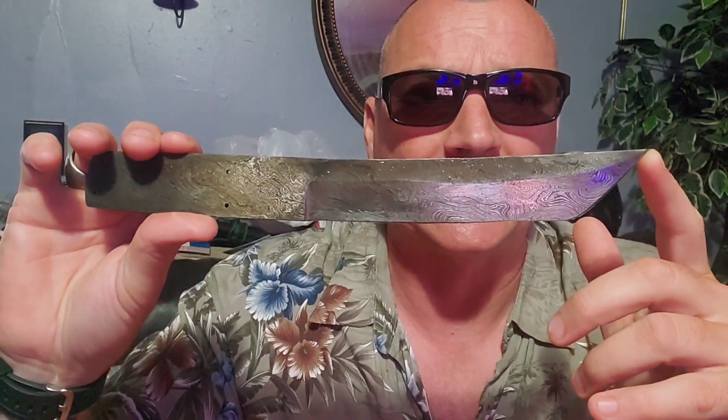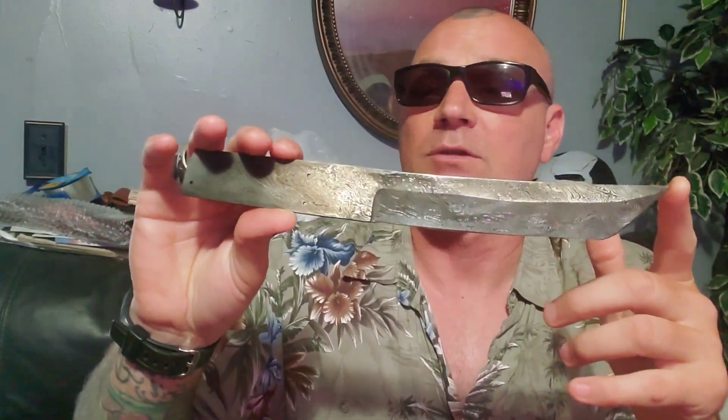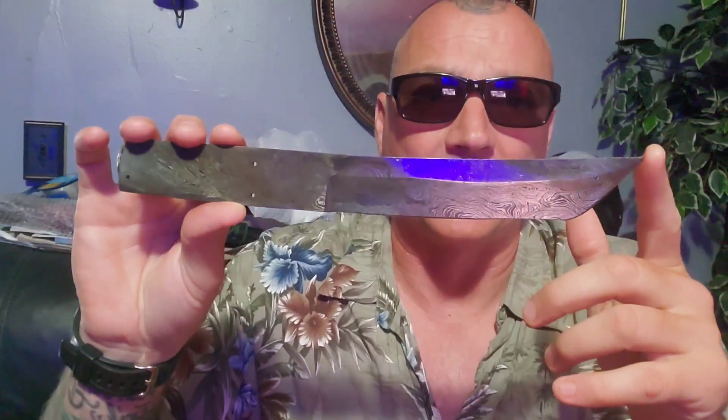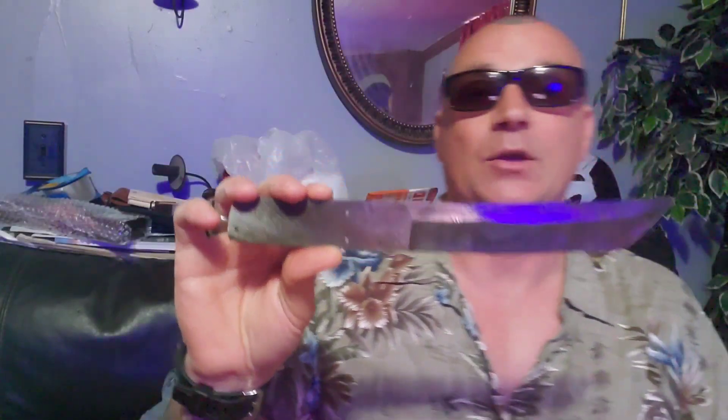Now I have my own forge, and that's at my buddy Joe's — Joe M. — because we're doing our Twisted Mr. Knives. So next time I do one, I'll just go over there. He's good, Joe's good. I had to get an acid, and I'll tell you why.